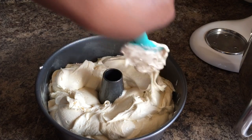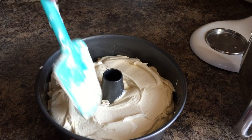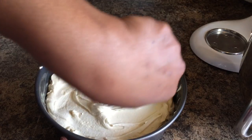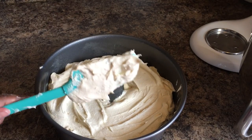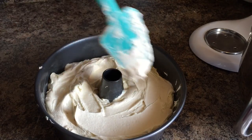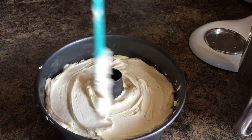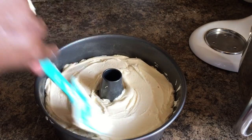We have some eggnog in the refrigerator and I just might have a glass of eggnog to go with this pound cake tonight. This is our dessert for tonight — today is Sunday. I'm making fried chicken tenders and dirty rice — some people call it Cajun rice — and we're having pound cake for dessert.